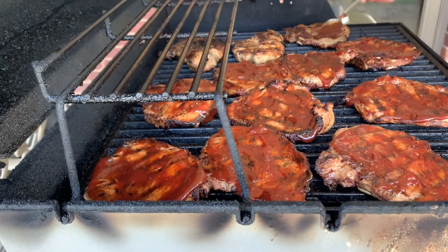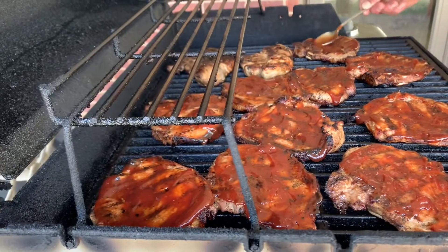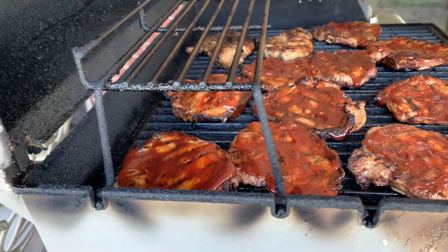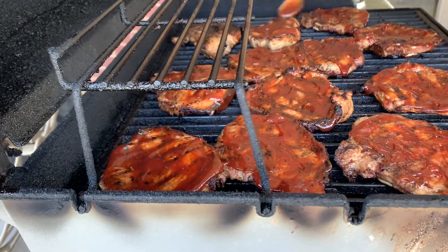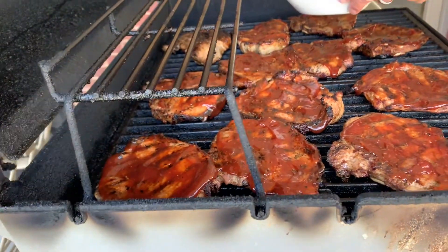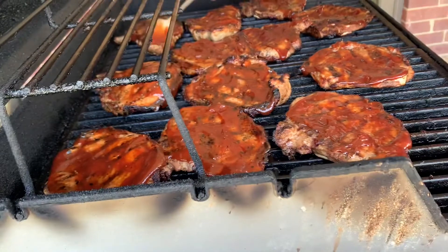Sweet rub? No, just garlic powder, right? Yeah, garlic powder. And that sauce you're using for basting — you can't say barbecue sauce? It's barbecue sauce, yeah. We put it on for basting. You can use a spoon or a brush, it's up to you. I just use a spoon to get it on there and that's good.